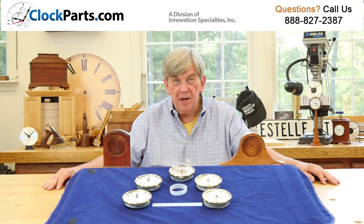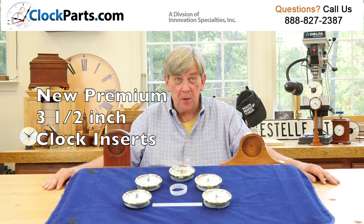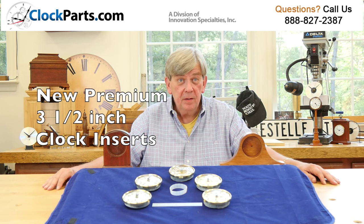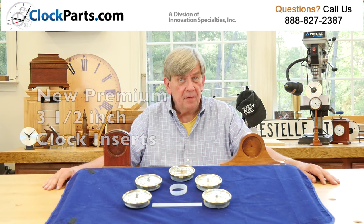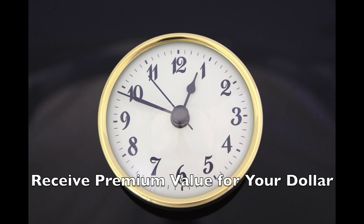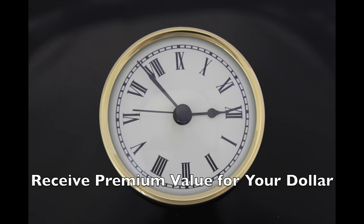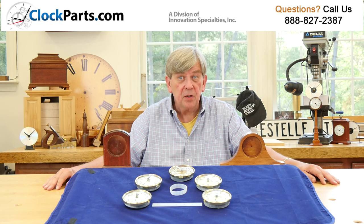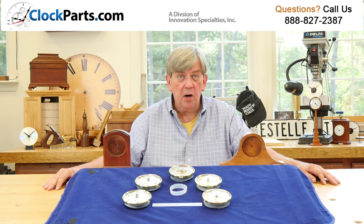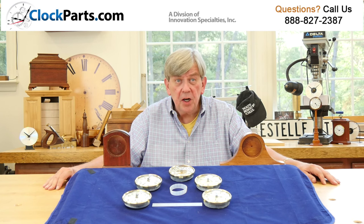We have been working on our new line of 3.5 inch premium insert clocks for nearly a year. I think the results will speak for themselves. These new designs have all the features that both professional clockmakers and hobbyists want. Recently, it just seems as if so many parts are just getting cheaper and cheaper. It's all about getting prices as low as possible. We think this has gone too far. Our new premium line of inserts does just the opposite.